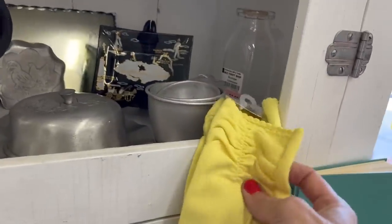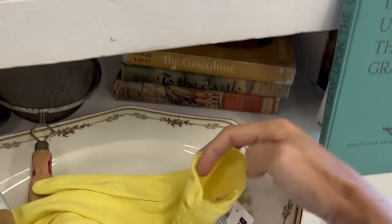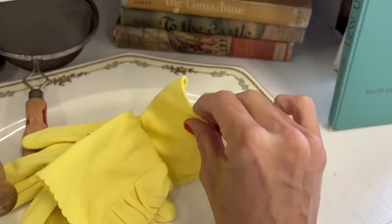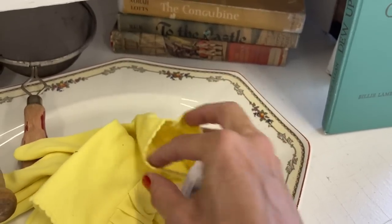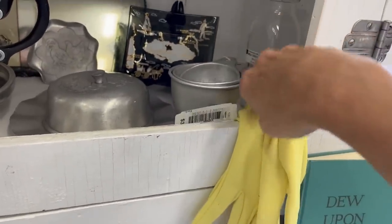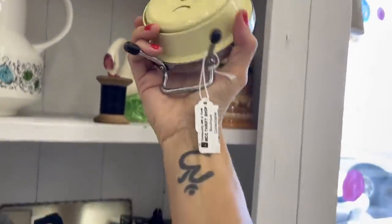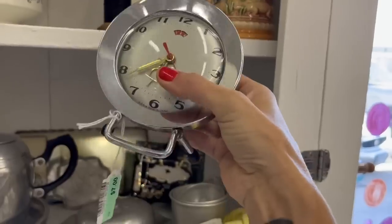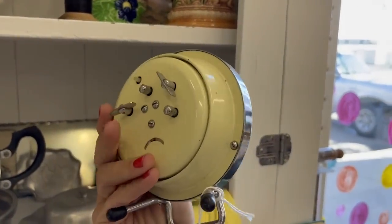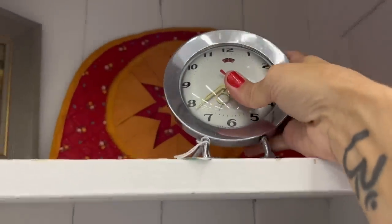Some vintage gloves for $3.00 — I'm curious where these are made. Nylon. It doesn't say where they're made. There's a vintage clock for $7.00. It is made in China — not super old, but definitely vintage.